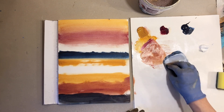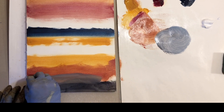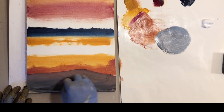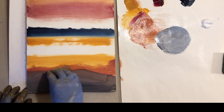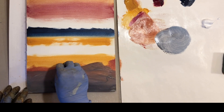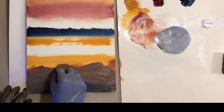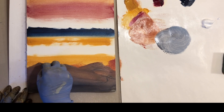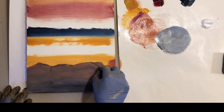While I still have that dark color on the sponge, I will add some titanium white to create a light grayish color, which will help to create the shape of some distant mountains. Try to make the mountain tops different heights and make the shapes slightly different to create variety and make it look more natural.